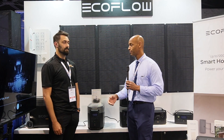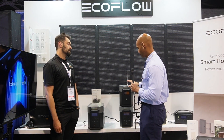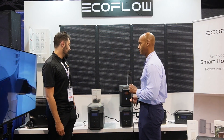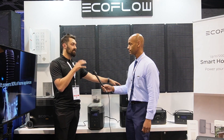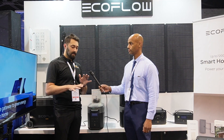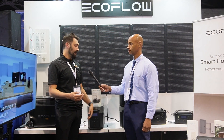Let's talk about solar charging capacity. The Delta II accepts 500 watts of solar input. The Delta Max can take 800 watts. The Delta Pro can take 1600 watts. It basically goes up by almost 400 watts every step — an easy way to think about it is 400, 800, 1600, jumping up by units of 400 as you go to bigger units, as long as you stay within the voltage range.